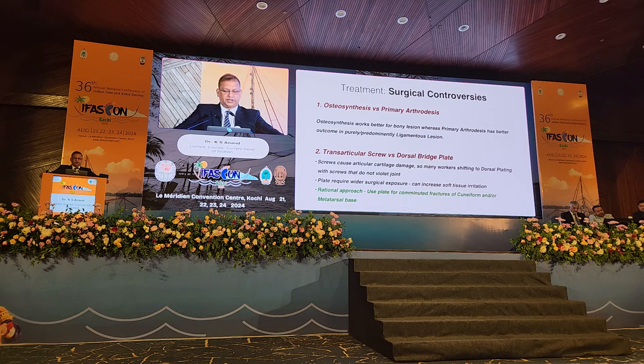This is the main part of my talk — surgical controversies. As Professor Panjabi said, the best treatment you do is the best treatment as per your experience, what works in your hands. Because these controversies are going to persist. Overall, osteosynthesis works better for bony lesions, whereas primary arthrodesis has a better outcome in purely or predominantly ligamentous lesions, for reasons already elaborated.